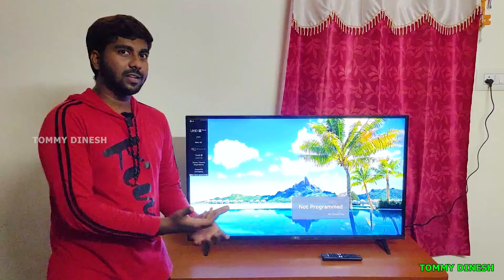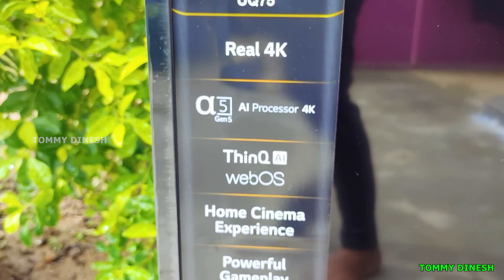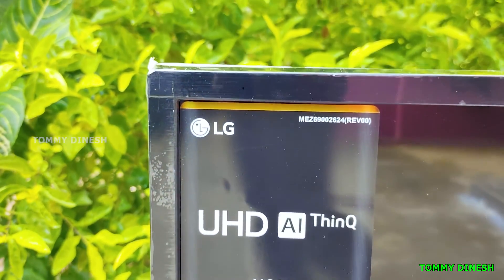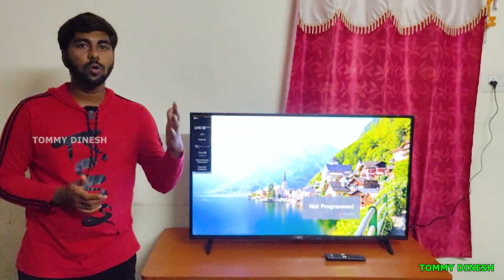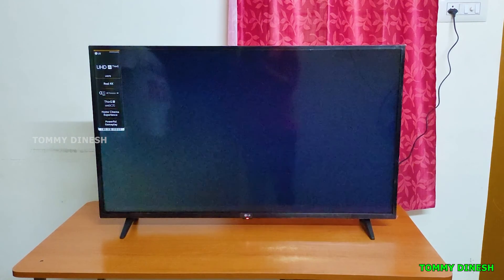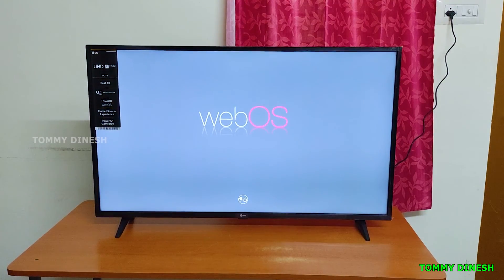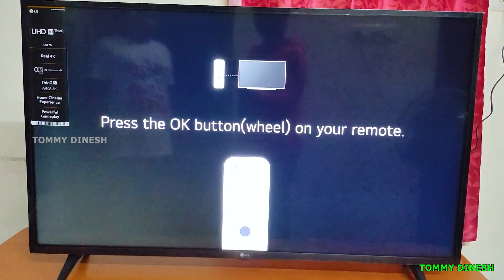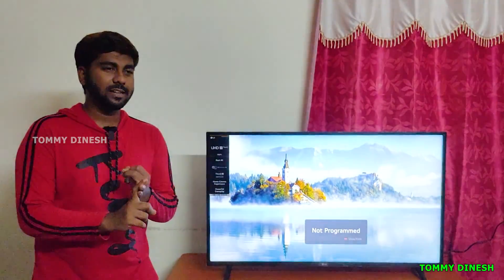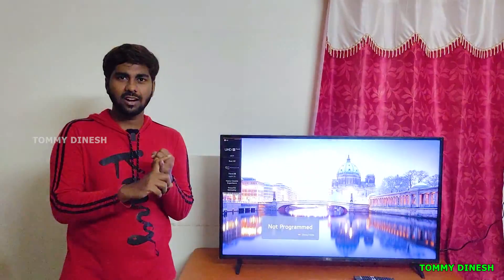Now talking about the TV specs: the processor is the Alpha Gen5 AI 4K processor. The RAM capacity is 1.5 GB and the ROM storage is 8 GB. The operating system is webOS by LG. Connectivity includes Bluetooth, Wi-Fi, and an Ethernet port. It is also compatible with Android and iOS mobile devices.